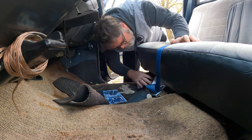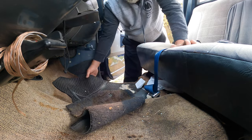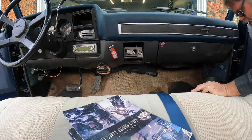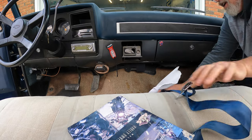Actually this carpet doesn't look like it goes underneath the seat too far, so we can probably pull this right out of here. Let's get rid of this — these floor mats can go away. We'll get rid of this carpet if we can get her out.